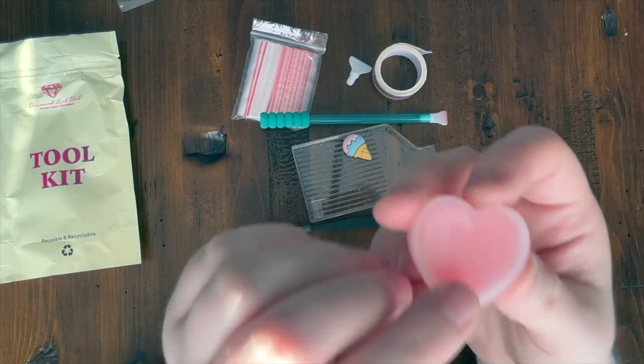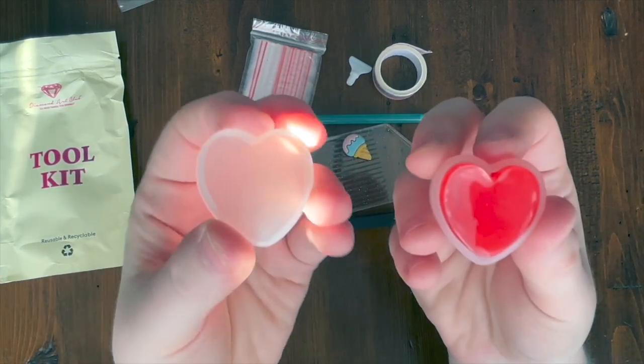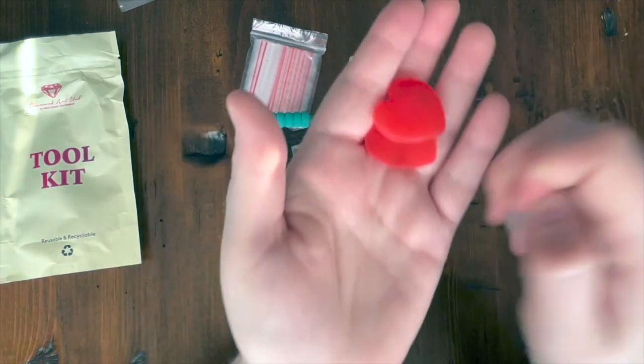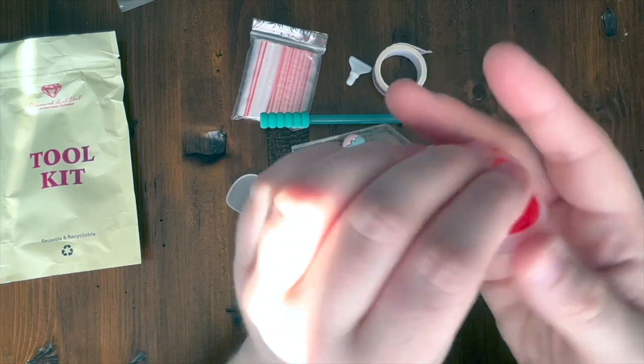The new toolkit also includes a little heart-shaped caddy for the wax. The lid is not very secure — it comes off easily — but it does provide a seal. Again, two plates of wax are included, and they last a very long time.